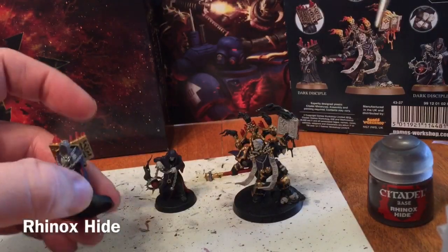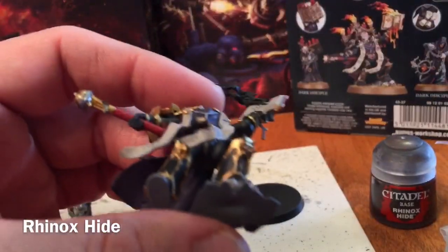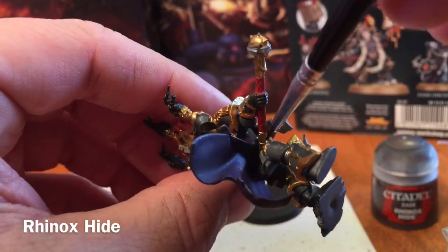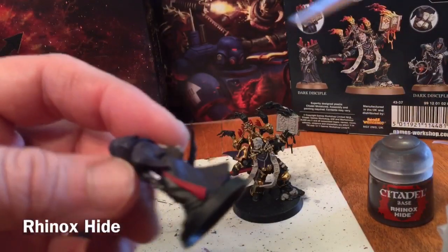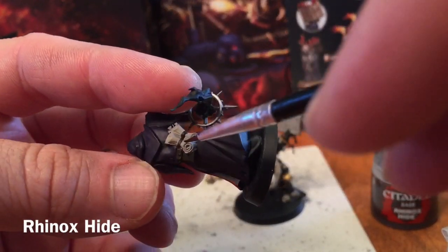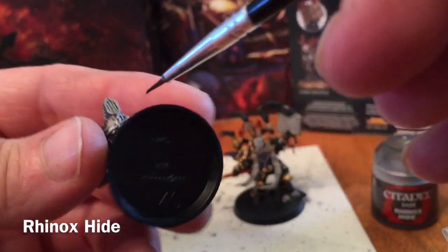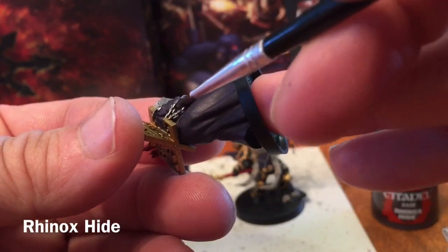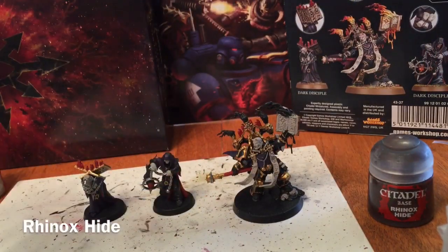With our Rhinox Hide finished, we did the holster and the belt going around — you can definitely see the belt inside the cape. On the second Disciple he's got a satchel purse as well as the bindings for the scrolls and a belt that goes around. The third fellow has a very small belt that also traces under the chains. With that we are now finished our base layers.